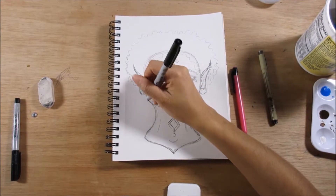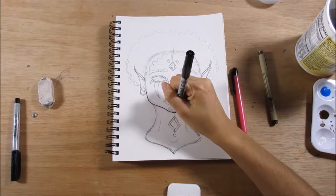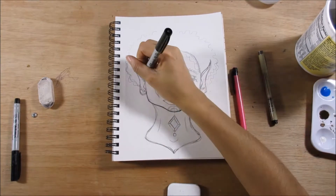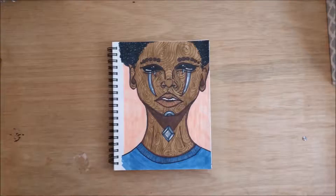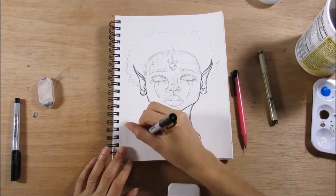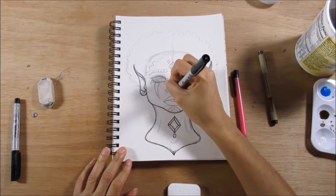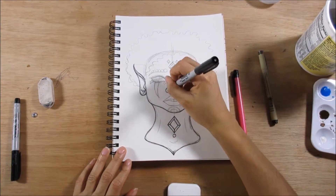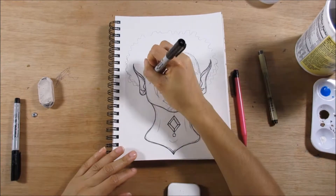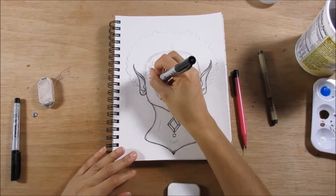About four or five months ago I did a video on art block and it happened to be this drawing. Because I was having art block, I hadn't drawn anything new by the time I did that video. I had just went back into my sketchbook and picked a random page that had something drawn on it but wasn't inked yet — it was just a sketch.